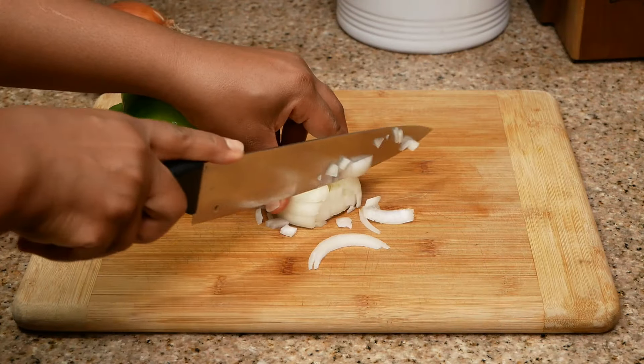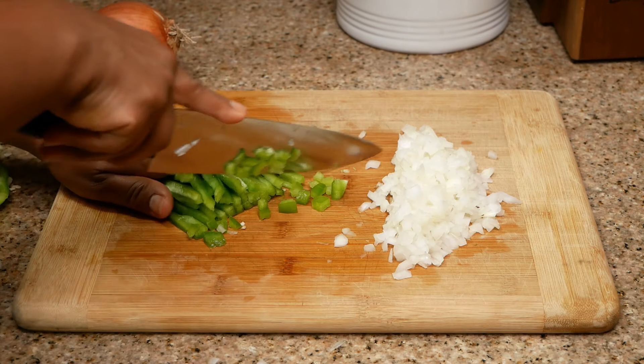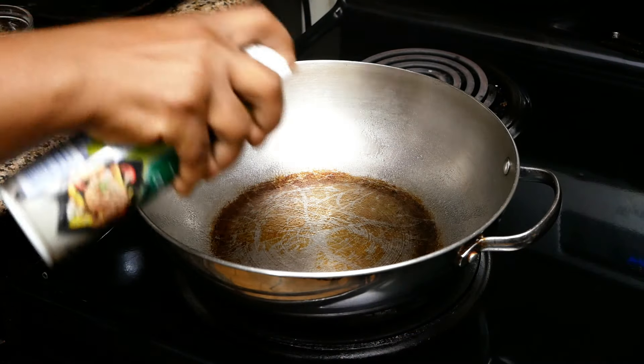First you want to go ahead and dice up your bell pepper, onion, and garlic — if you're using fresh garlic, make sure that you dice that up right now. Then we're going to go ahead and heat our skillet on medium-high heat.